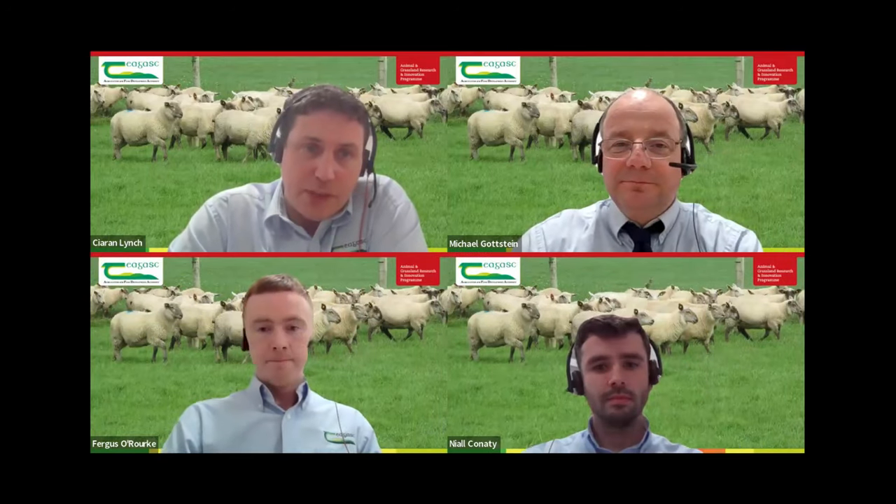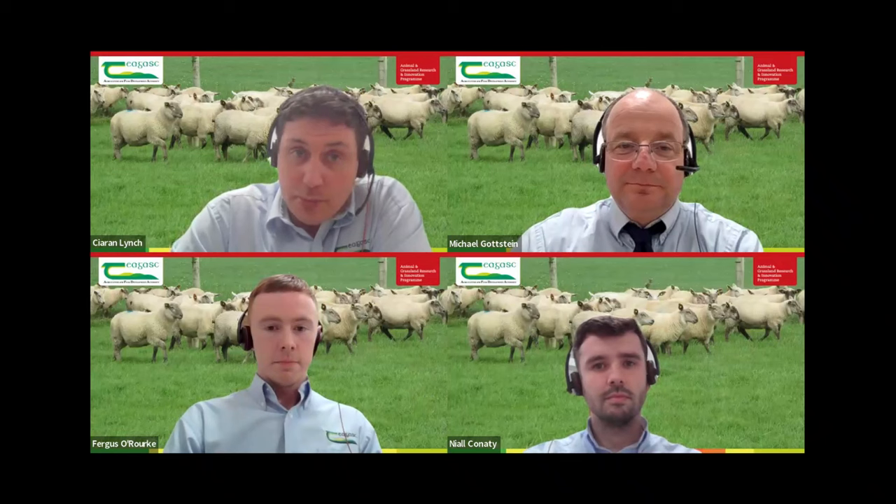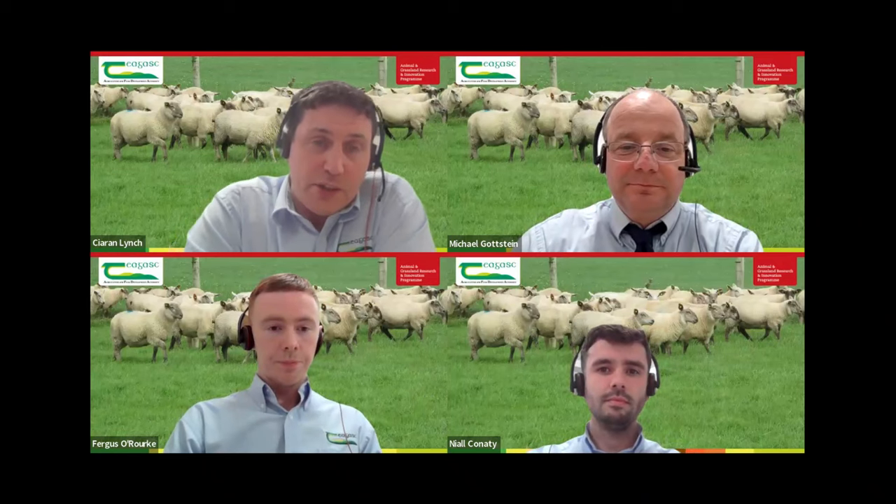Good evening, everyone. You're very welcome to this episode of Let's Talk Sheep. I'm your host for tonight, Ciarán Lynch. I'm going to look at some ways of making lambing easier, some practical tips that can be implemented on farms. I'm delighted to be joined by my colleague, fellow sheep specialist, Michael Gossin.